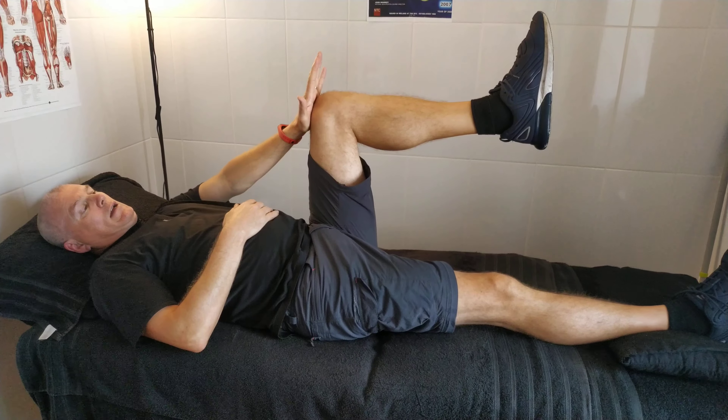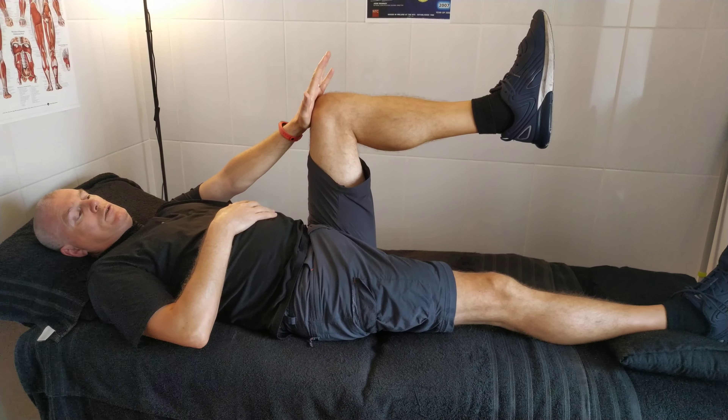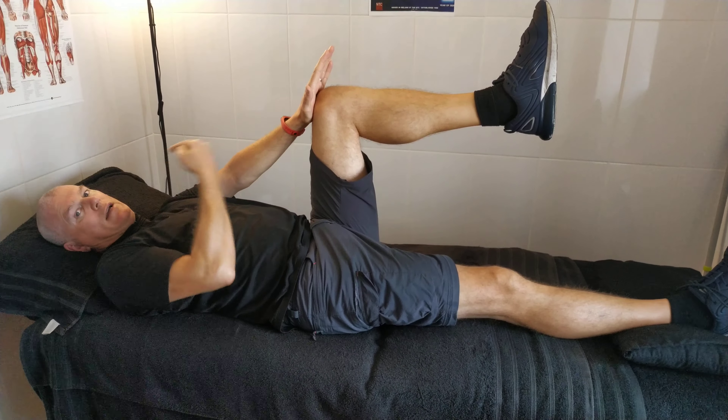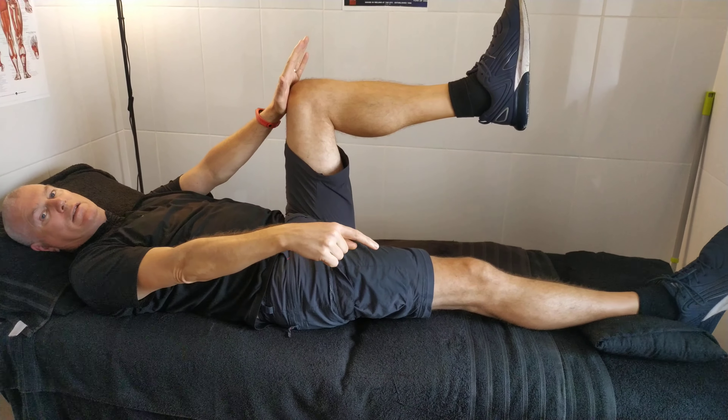You place your hand on the left side, straight at the elbow locked. And what you have to do to contract the sacroiliac joint is you pull this knee into your hand against resistance, and you push the opposite heel into the bed.